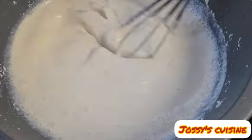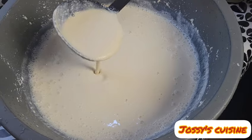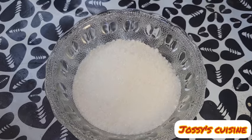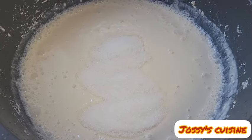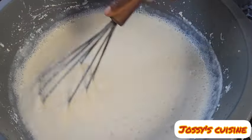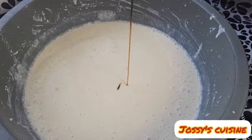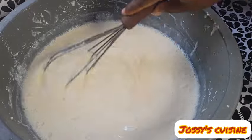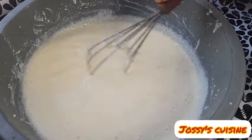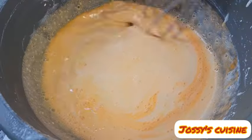You can easily do this using a blender — just pour everything in, add a little more water and blend. Our soya beans yogurt is ready. We now sweeten it with powdered sugar to your taste; I added one cup. Then I came in with vanilla flavor — a tablespoon of vanilla essence — and gave it a good mix. You can also choose to add food color; I divided the mixture in two and added a little food color to half of it.